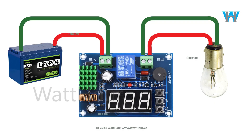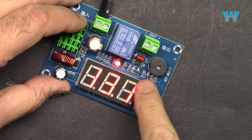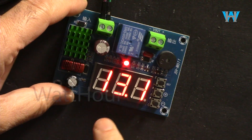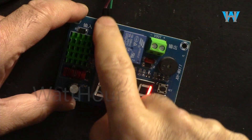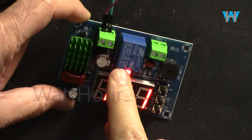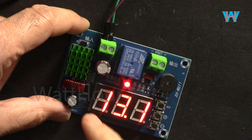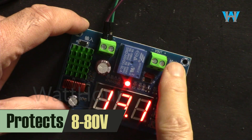Power enters, comes through the relay based on the setting, and outputs to the load. It is connected to my power supply and battery, and this is the voltage we are reading. There is a buzzer, and a voltage regulator that takes up to 80 volts and converts it to 5 volts to control the relay and power the microcontroller and display. So independent of the output voltage it will work, but it needs a minimum of 7 volts at the input to operate.